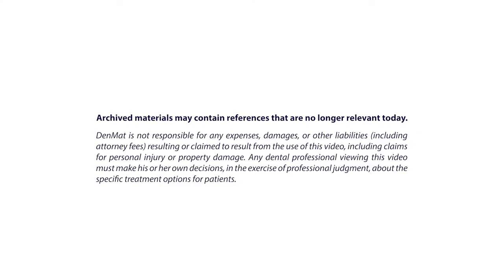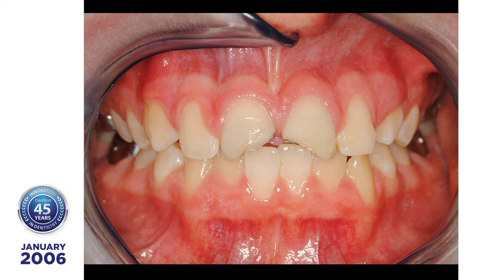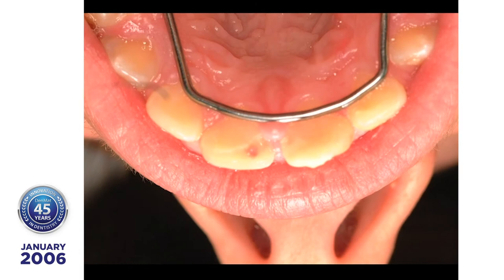This patient accidentally chipped both central incisors, which caused a great deal of physical and emotional sensitivity. Today, lumineers will solve both problems with no shots, pain, and no drilling. Due to her accident, sensitive tooth pulp was exposed. Prior to placing the lumineers, all exposed areas were restored with Geristore.